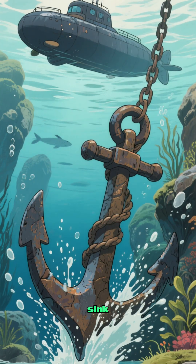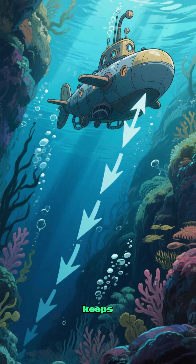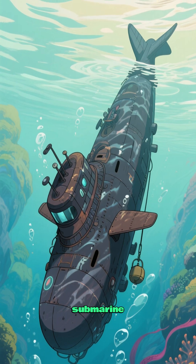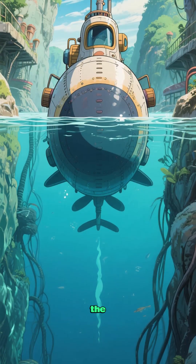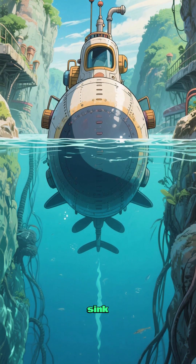One, it has to be heavy enough to sink. This is because the water pressure on the outside of the submarine is what keeps it submerged. If the pressure on the outside is greater than the weight of the submarine, then the submarine will sink. To counter this, submarines have ballast tanks filled with seawater. The weight of the water keeps the submarine at a neutral buoyancy, so it doesn't sink or float.